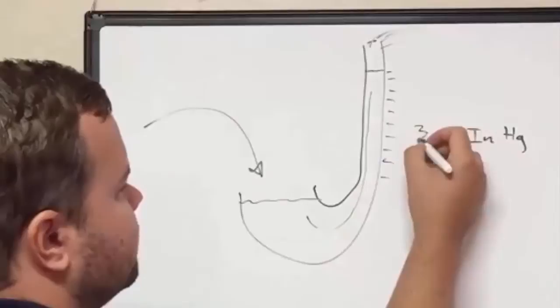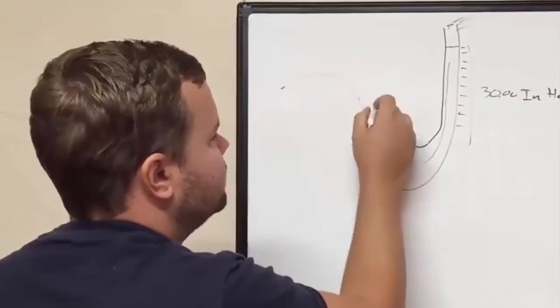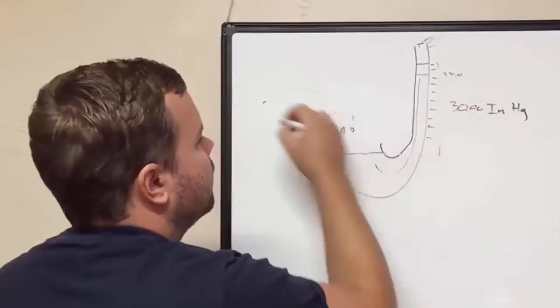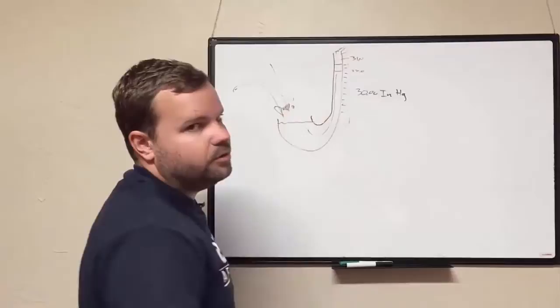With a complete vacuum at the top, this mercury will only rise so far — you literally just measure it. So when it says today is 30 inches of mercury, like your altimeter setting, that literally means the mercury is going to be pulled up 30 inches. A lower pressure system drops it to maybe 28 inches; a higher pressure system pushes it up to 31 inches. It's just literally how high mercury goes in a tube with a vacuum.